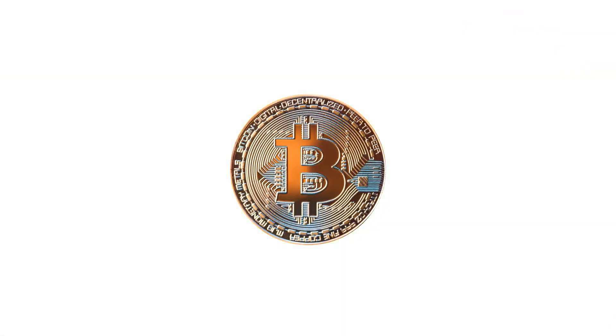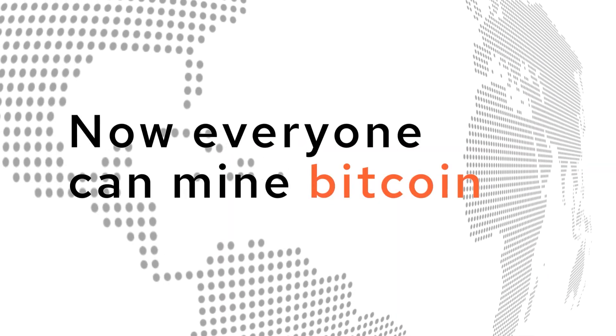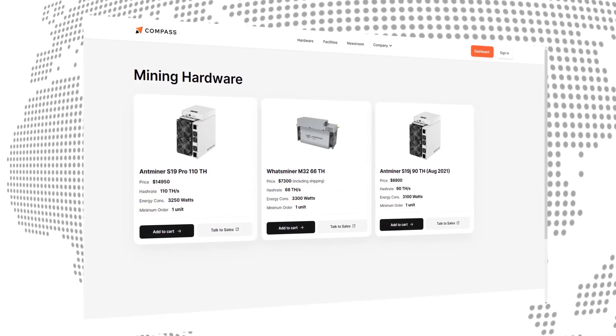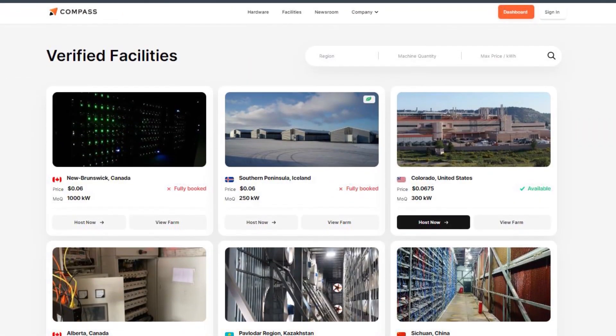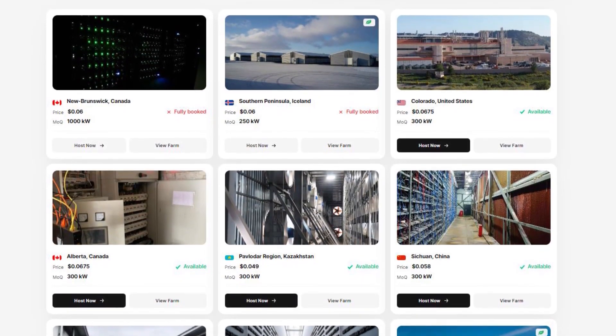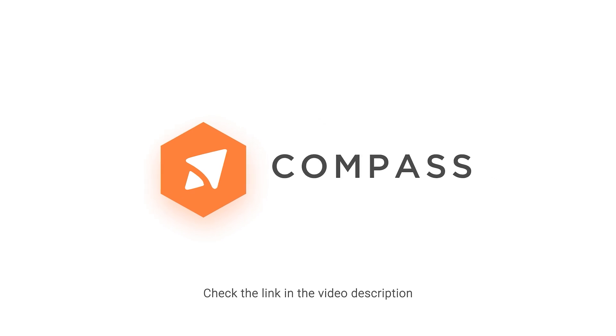If you've ever wanted to mine Bitcoin then you should head to minewithcompass.com and learn how they're making it possible for everyone to mine Bitcoin now. They sell Bitcoin miners, they will connect you with facilities and co-location, which enables you to host your Bitcoin miners with some of the best Bitcoin mining farms in the world. Click the link below to learn how you can start mining with Compass today.